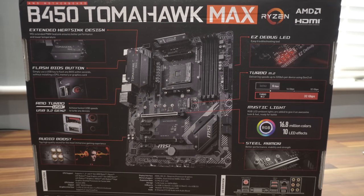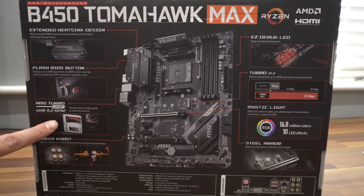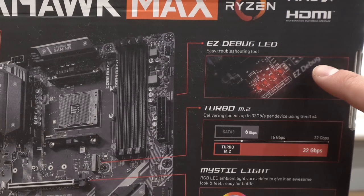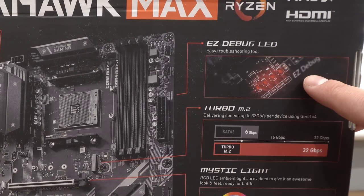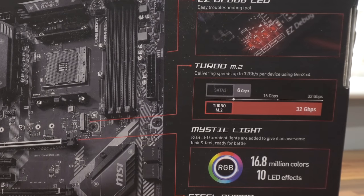On the left-hand side of the back we have the extended heatsink design, the flash BIOS button — so you can flash the BIOS without installing a CPU, memory, or graphics card — AMD Turbo USB 3.2 Gen 2 port, and the audio boost highlighted on the motherboard. On the top right-hand side we have debug LEDs for troubleshooting. Next is a Turbo M.2 slot delivering speeds of up to 32 gigabytes per second per device using the Gen 3 connection, with a graphic comparing that to SATA 3 speeds.